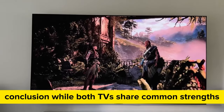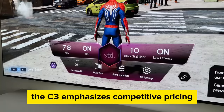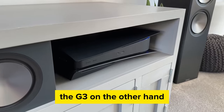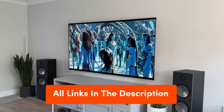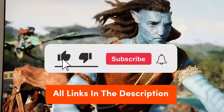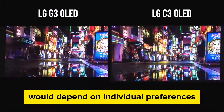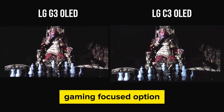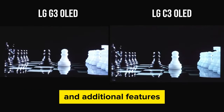While both TVs share common strengths in picture quality and gaming features, they have different focuses. The C3 emphasizes competitive pricing, gaming features, and a sleek remote design. The G3, on the other hand, places a significant emphasis on brightness, cinematic experiences, and a range of additional features, making it a strong contender for movie enthusiasts. Ultimately, the choice between the LG C3 and LG G3 depends on individual preferences, priorities, and budget. The C3 is positioned as a competitive and gaming-focused option, while the G3 leans towards a premium cinematic experience with enhanced brightness and additional features.